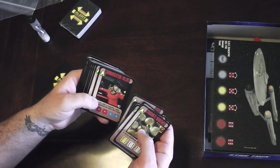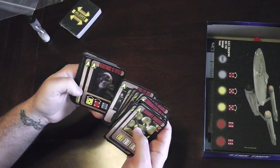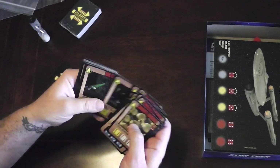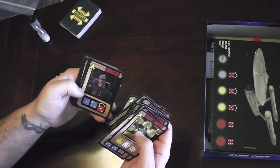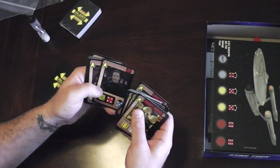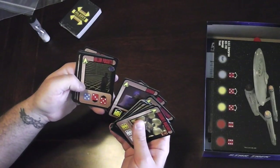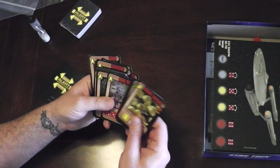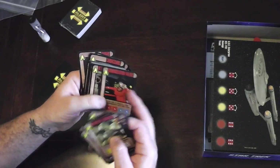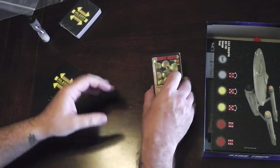These are all the different adventures we have to go on. During our five-year mission we're going to have to successfully beat a certain number of them. There's Lore and Deanna's mom on some cards. It seems like we have a nice mix of original series and next generation in the game.